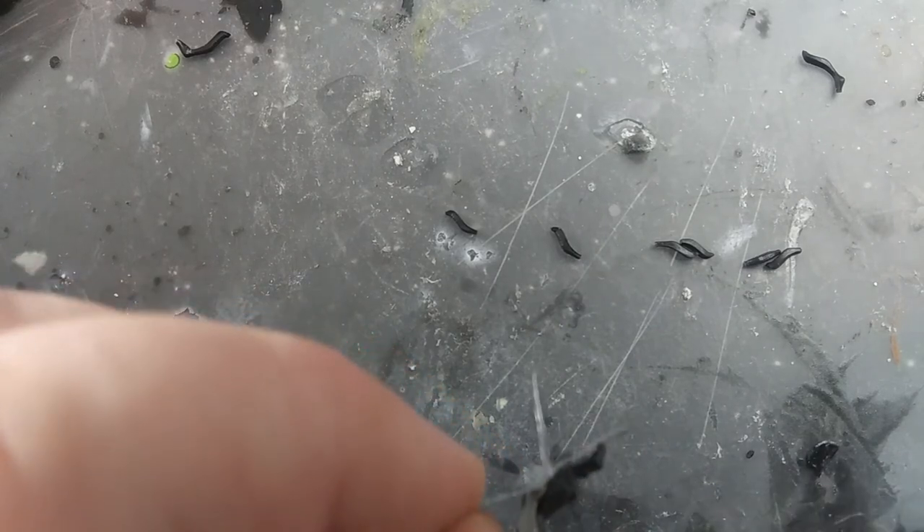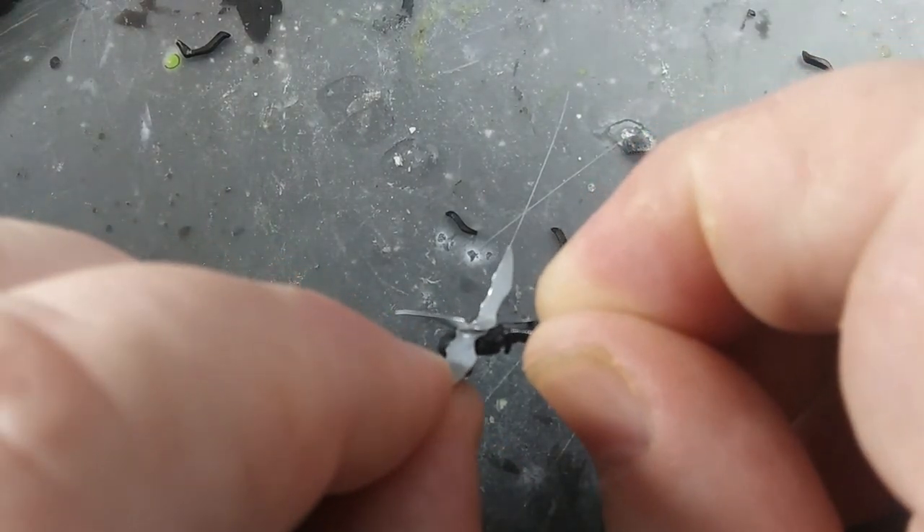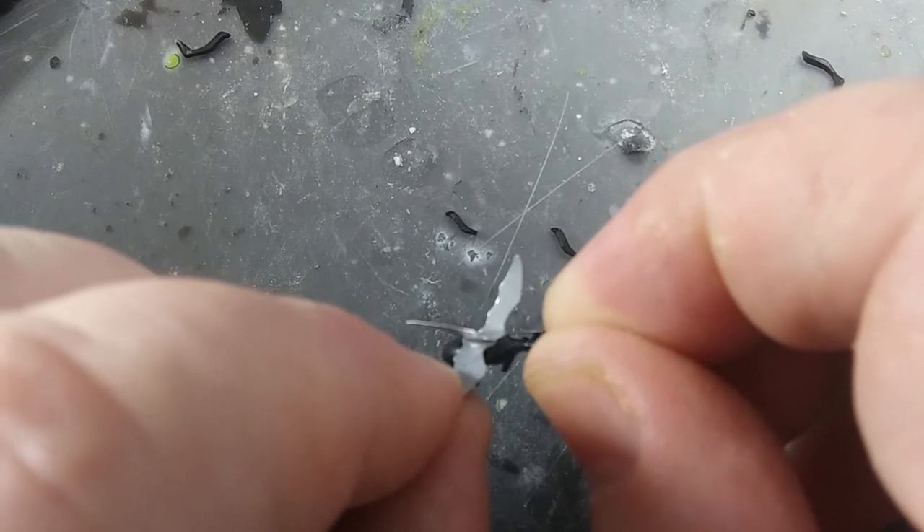For the blood-sucking proboscis, I took one of the legs, cut off the back end, and glued it right on the front with the slight bend pointing down.